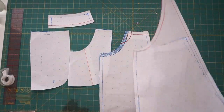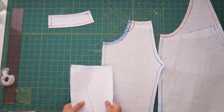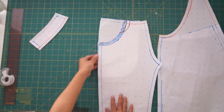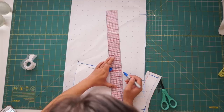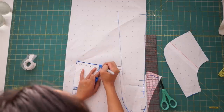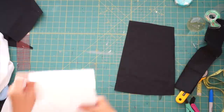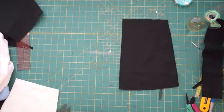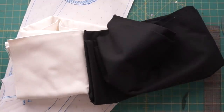Here are all of my pattern pieces so far. We have the full back overall, the front pants, front waistband, and the pocket facing and pocket back. All we need is the top of the overall and the front. To make the top of the overalls, I traced the waistband and just made sure that the length of it reached my chest. You'll also only need half of the pattern piece since the design is color blocked. Now that the longest part is over, we can finally cut out all of our pieces and start sewing.